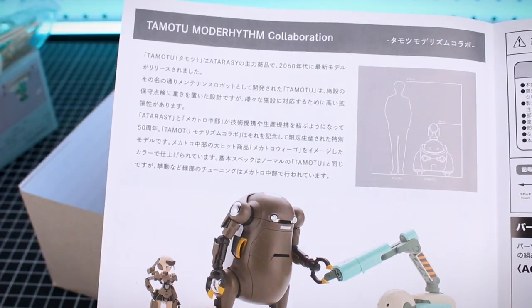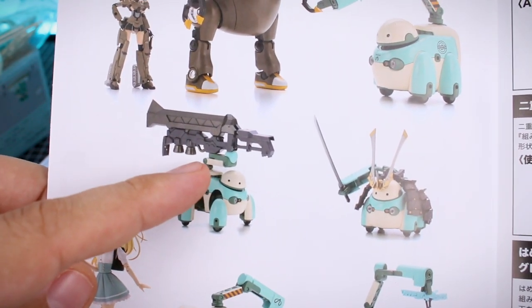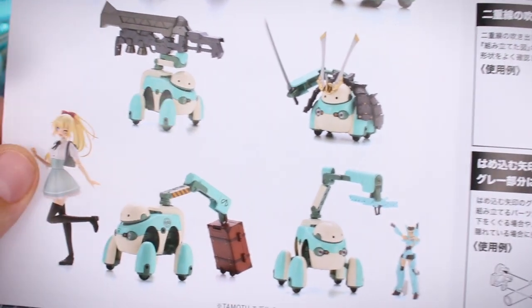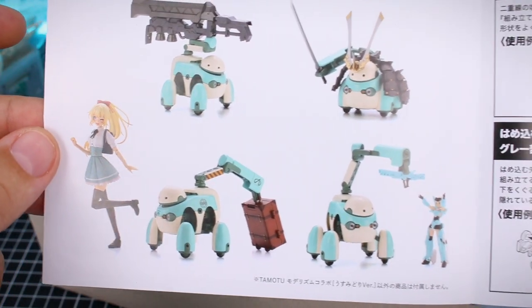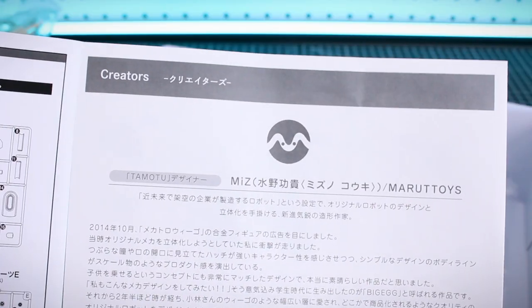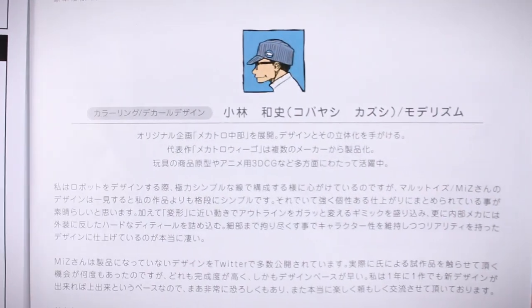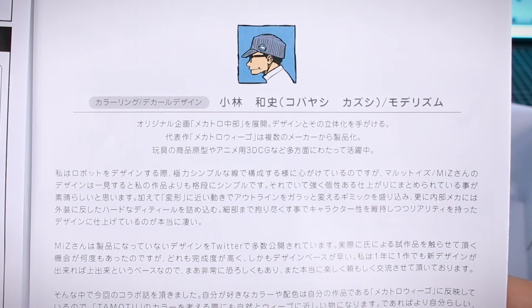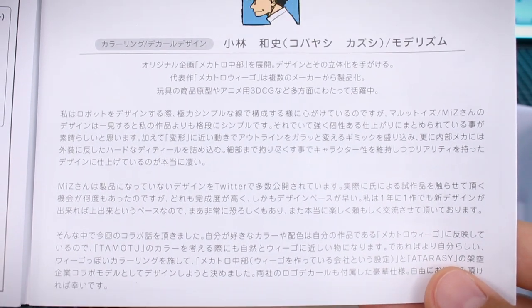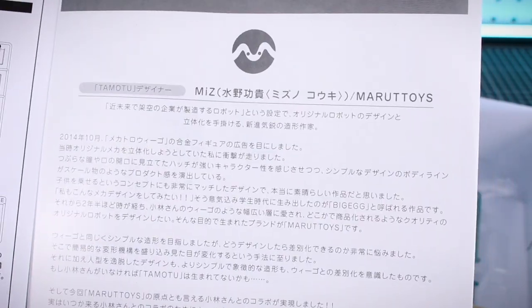Here's a look at the other Kotobukiya collaboration with the Mechatro line — the other Modorhythm collaboration release — and a look at customizing that with different option parts from Kotobukiya. The rest of the manual has the parts list and construction guide. There's also an information section about the creators: Marutois, the designers of the Tamotu, and Modorhythm, also known as Kobayashi Kazushi, a modeler who designed the Mechatro kits and came up with the color schemes. Designs by Marutois, produced by Kotobukiya.